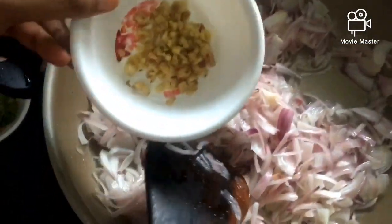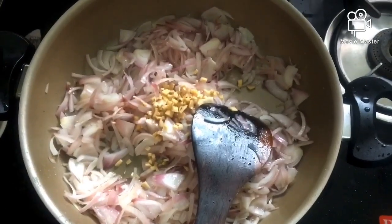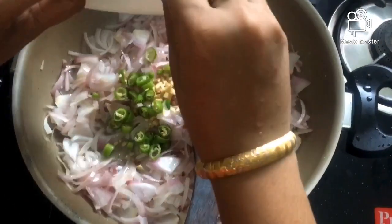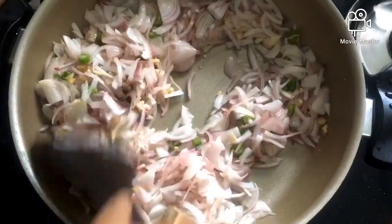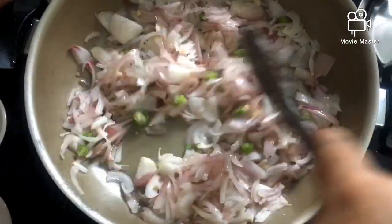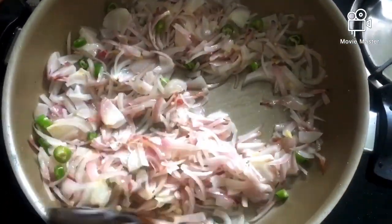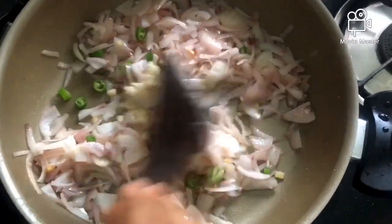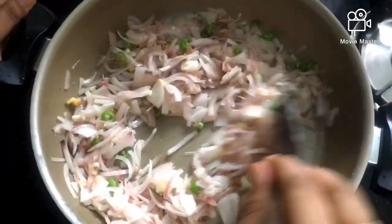I will add 1 tsp of wheat. We will mix the green beans and add them into the green beans and mix everything together.